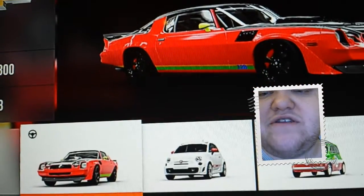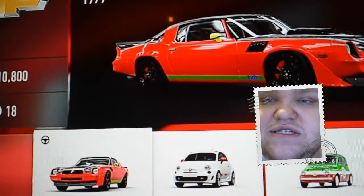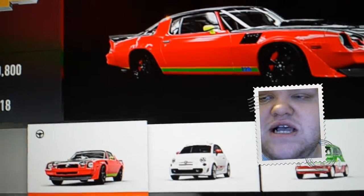This is Forza Horizon 2 in my garage, and these are some of the cars I've actually done myself using the vinyl creator. Some of the bits are a bit back to front, but that's just one of the things I haven't figured out yet. I've done a few, so here are some of my cars.